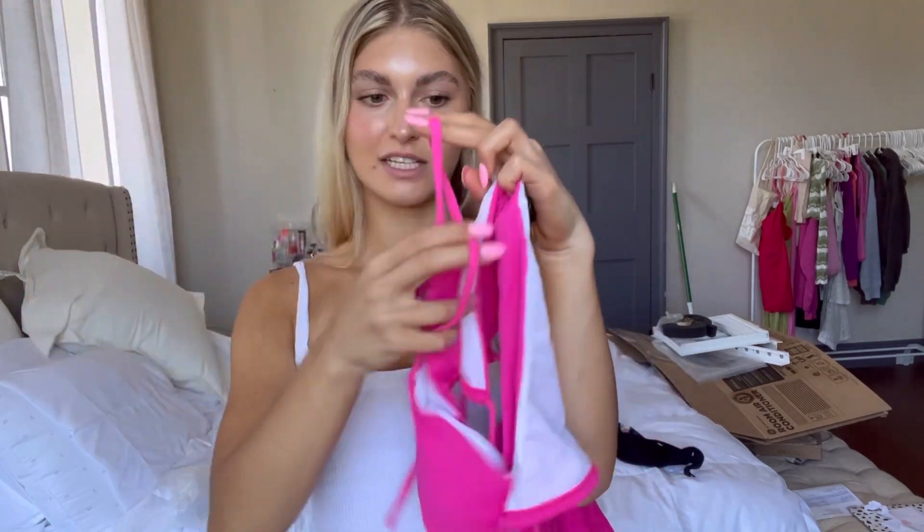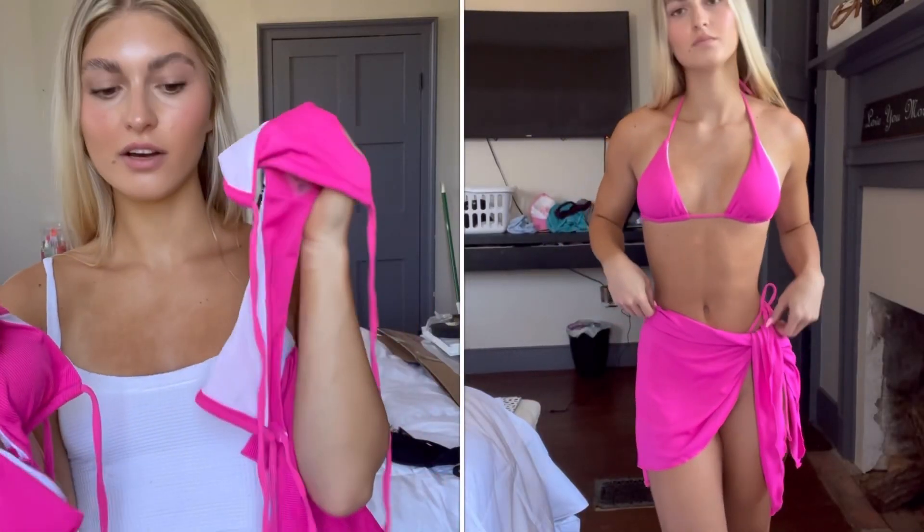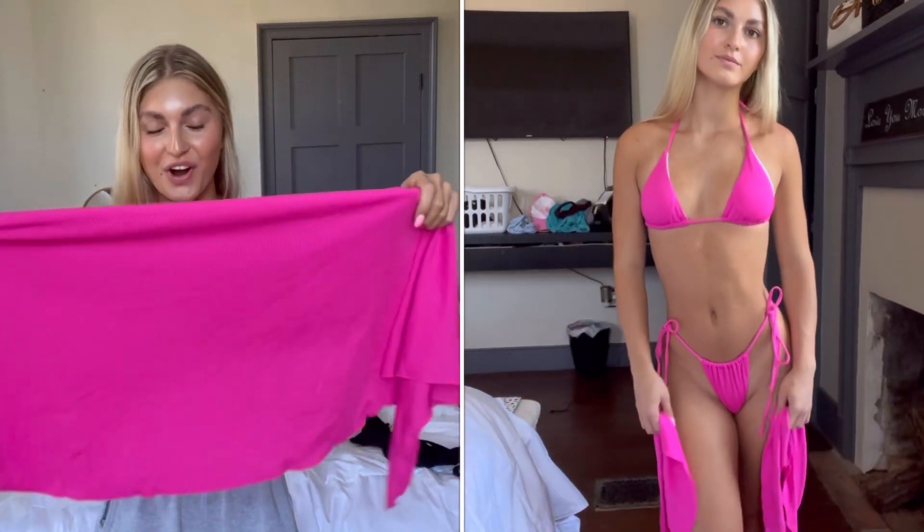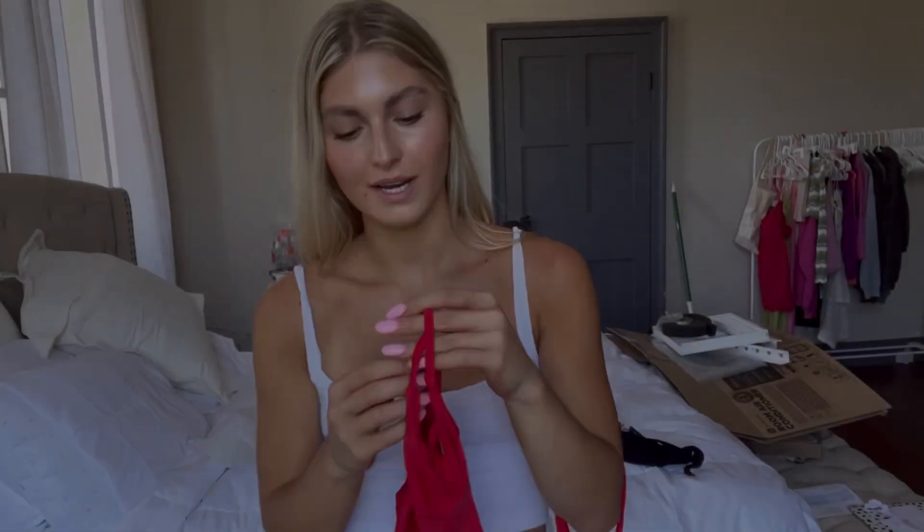Sticking with the pink theme, we have this cute little fuchsia color swimsuit. I love that it has a tie top and tie bottoms — and it also comes with a matching sarong! I love this because not everyone wants their butt hanging out all the time. It's really annoying when you're at the beach and feel like you need to cover up, but this is super cute.